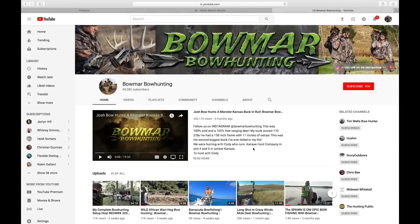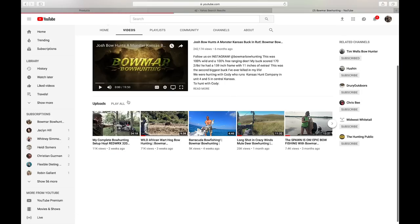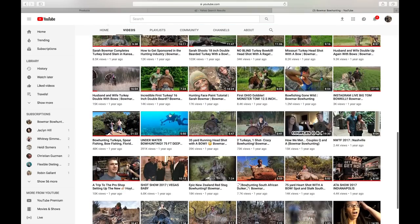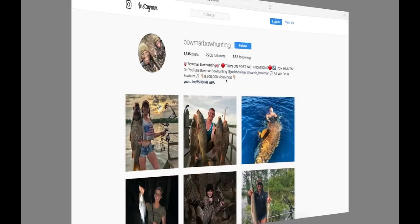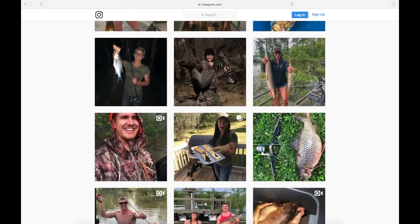Thank you so much for your support. If you want to join the bow hunting family, hit that subscribe button and make sure to turn on notifications to be one of the first to see our new videos. If you're new to our channel, check out our other videos — we have over 70 bow hunts that I think you'll enjoy. And if you'd like to keep up with us daily, make sure you go over to Instagram and give us a follow.